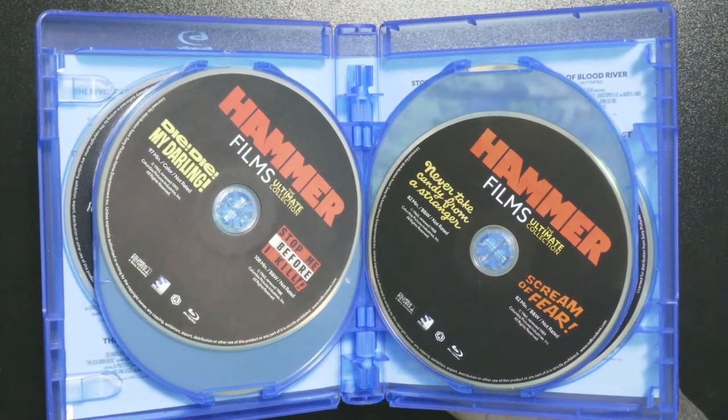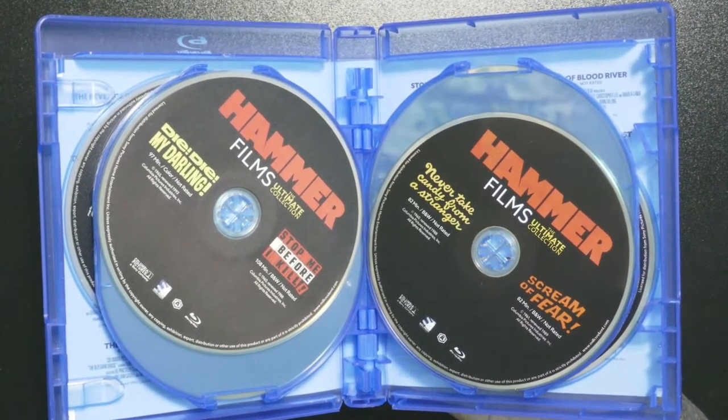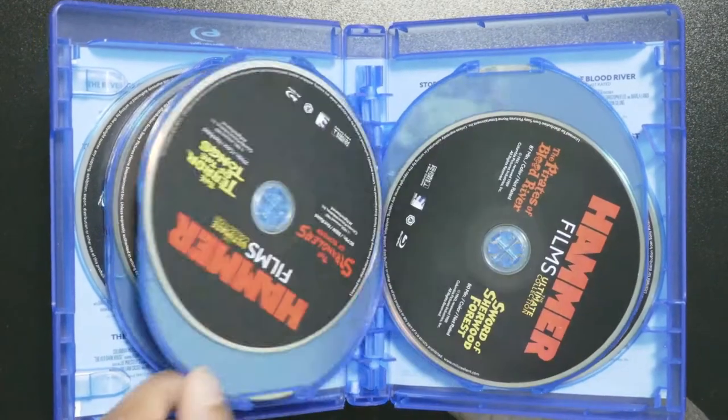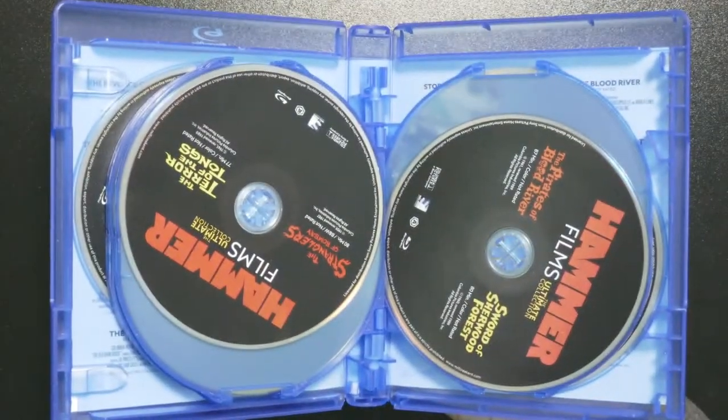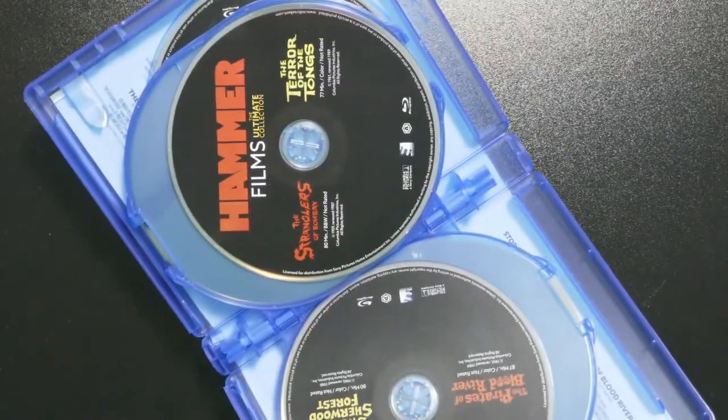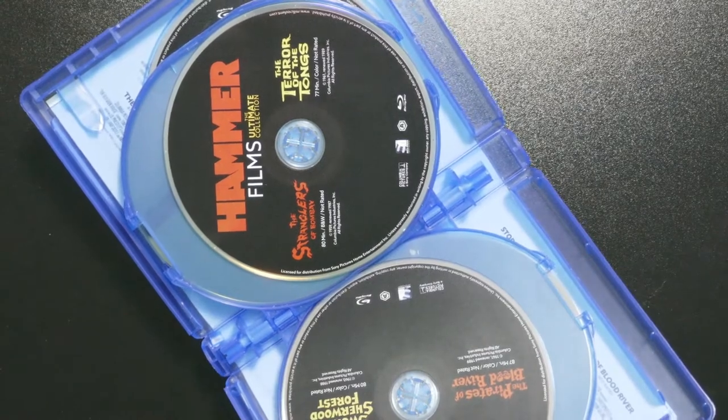Disc four has The Snorkel and Maniac. Next you have Die Die My Darling and Stop Me Before I Kill. Then you have Never Take Candy from a Stranger and Scream of Fear.